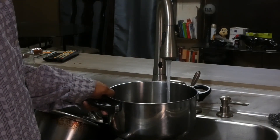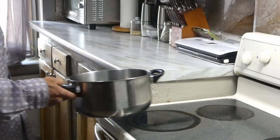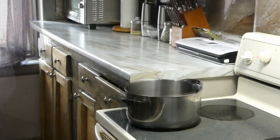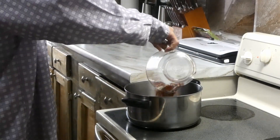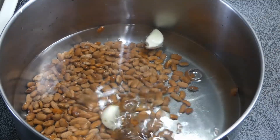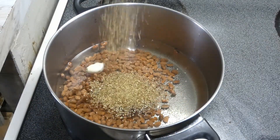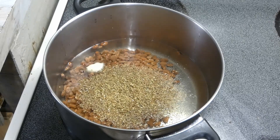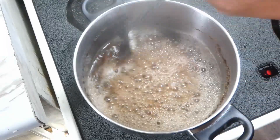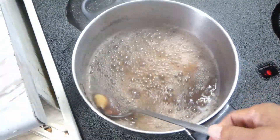First thing we're gonna do is get some water into our pot because we're gonna make our beans from scratch. We're gonna get our pot on the eye and turn it on high just to get that water started, then add our dry pinto beans, two cloves of garlic, and some oregano. Go a little heavy on the oregano. We're gonna bring that up to a boil, give it a mix, and let those simmer until they get tender.